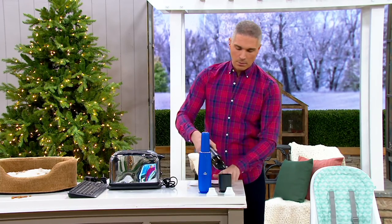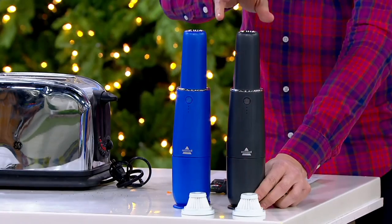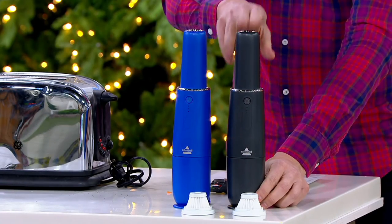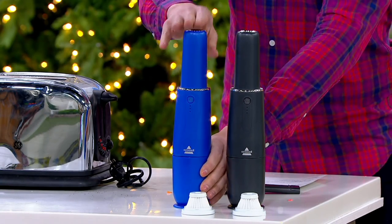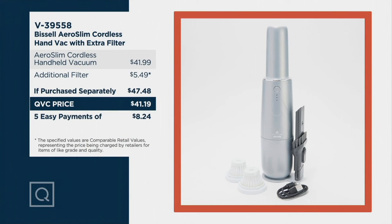Brand new today from a name brand you know and trust — Bissell. We have two color choices: titanium, which is limited with fewer than 2,000 remaining, and the blue. Remember, today is Cyber Monday so we've got lots of people shopping at QVC.com. Pick up this value today on five easy monthly payments of $8.24. Item number V39558.